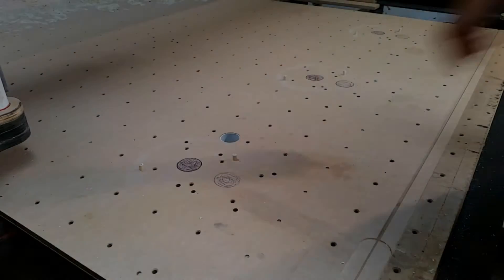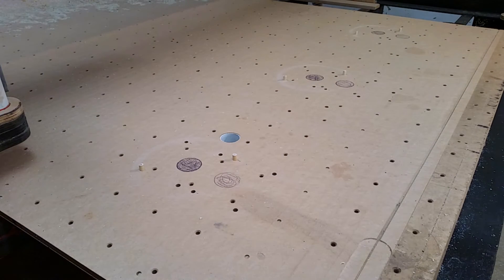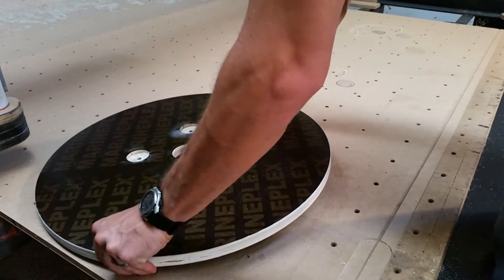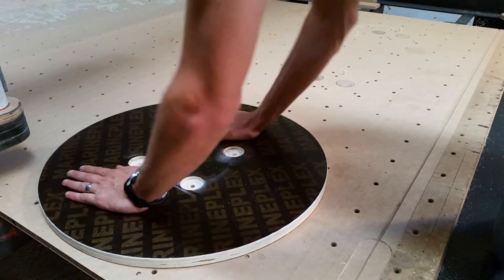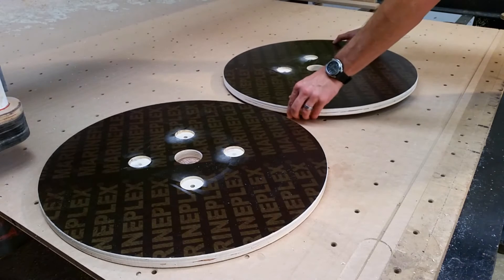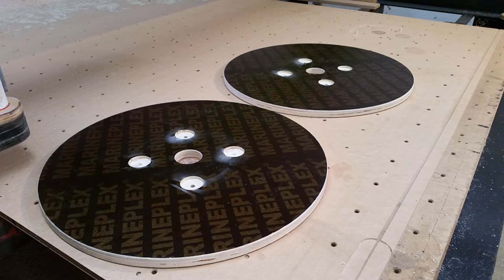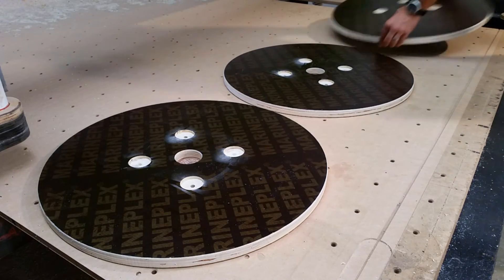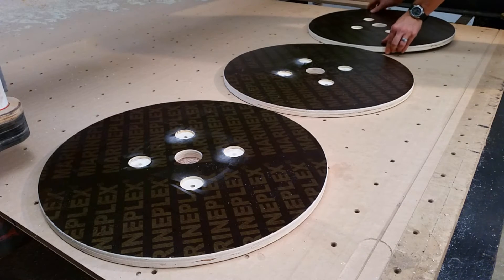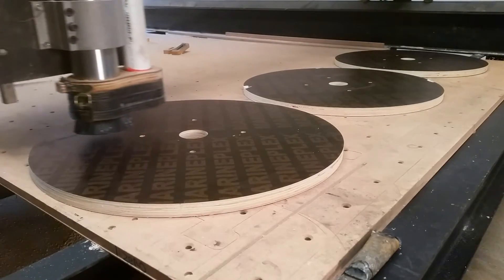I've inserted these dowel pins into the table and this will serve as locating pins for the flanges. Once we put the flanges in, they all line up to the same position every time. That was just the easiest way for me to do it — I'm sure there are different ways by clamping or using other methods, but this was by far the easiest. Now once we have them all in place, I can start machining the pockets.